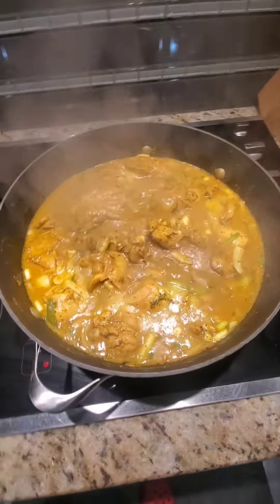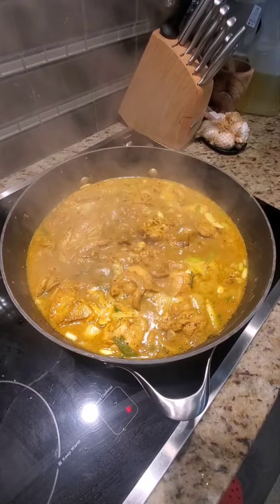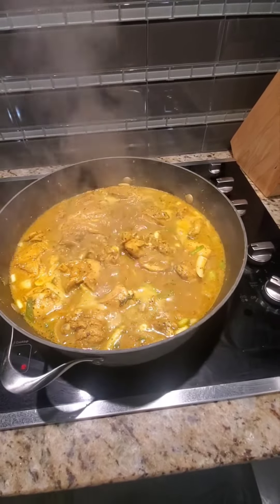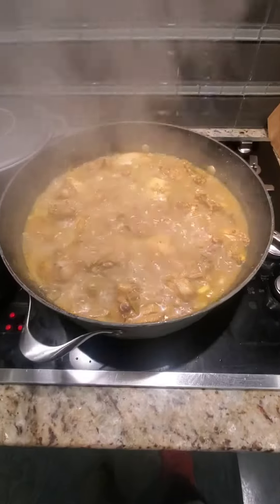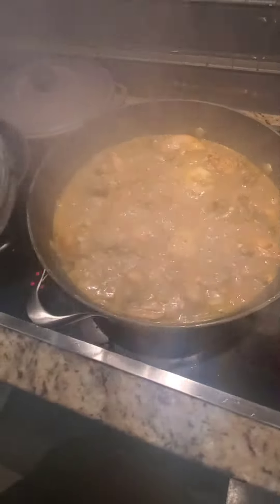Check that pot out, how that pot is bubbling — yeah, real authentic curry chicken, you know, the best. I'm gonna make some dumplings with it tonight, you know, Jamaican dumplings and curry chicken. Look at everything going beautiful, curry chicken, you know.